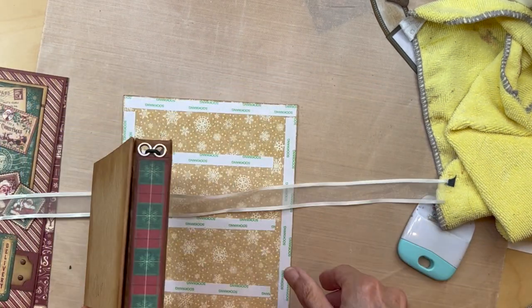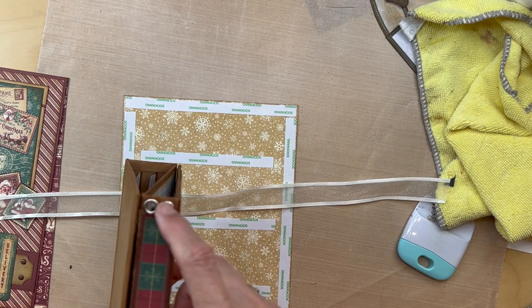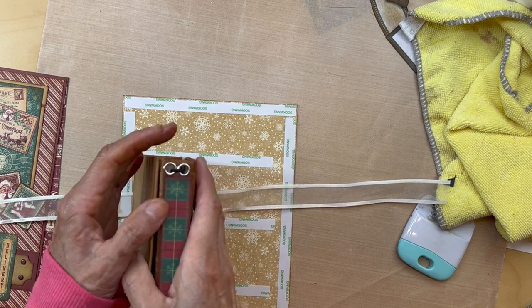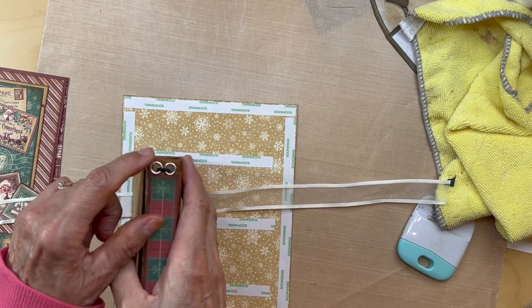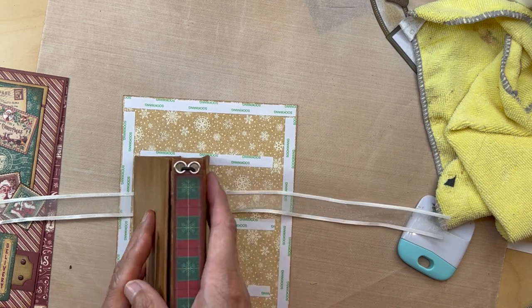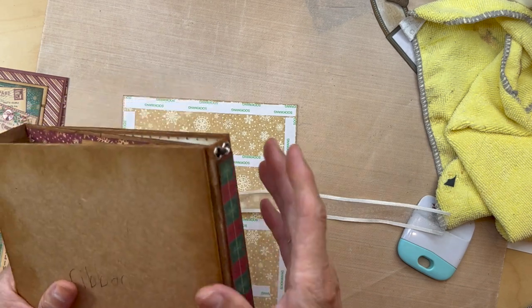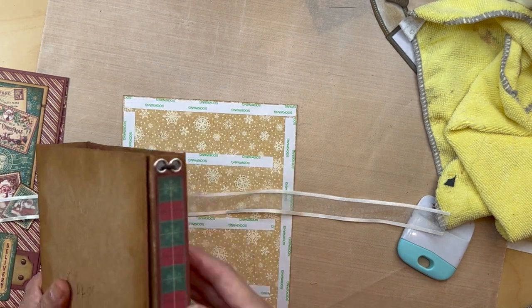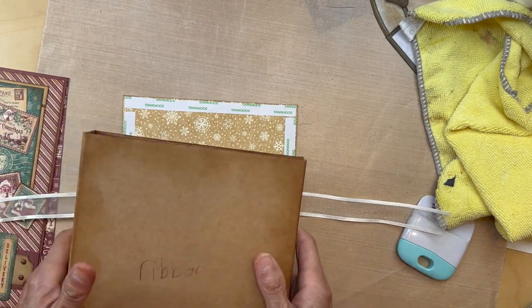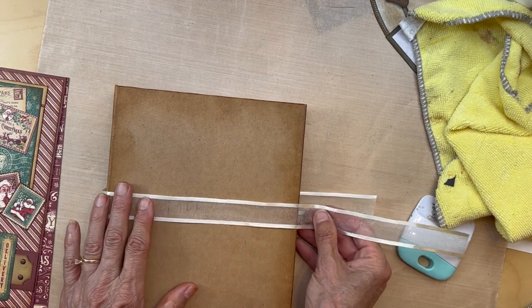Everything is perfect except for this — the silver grommets are going to drive me crazy. I'd take them out and put either black or antique brass, but I can't even take them out. I've already kind of ruined this spine. I wish they were dark instead of the shiny silver. Anyway, now I just have to find a proper ribbon that will work with our album.